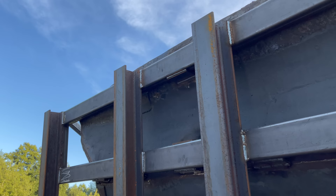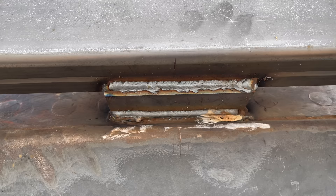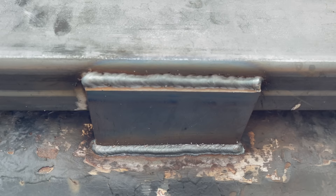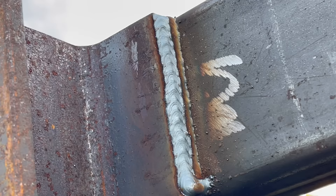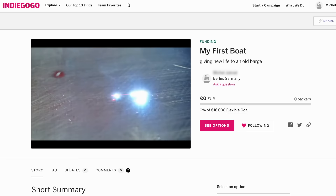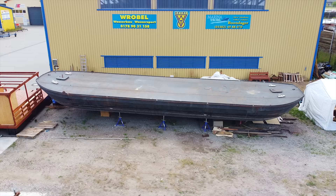And with that, my monster transom is, I would say, 90% complete. Now the rest of this video will be all about getting the boat ready for painting and then painting the boat. We'll start with the underside.